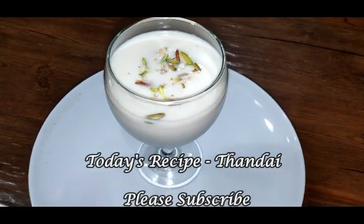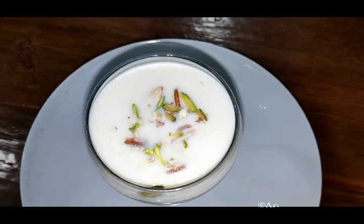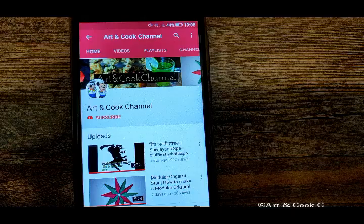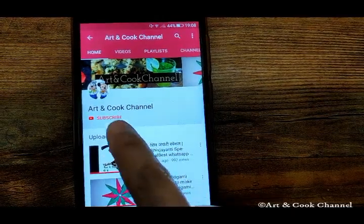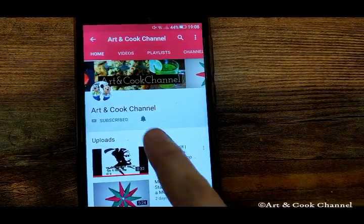Hi viewers, welcome to Art and Cook channel. Today we will see a special Thandai recipe. Before that, please click on the red button to subscribe to Art and Cook channel.